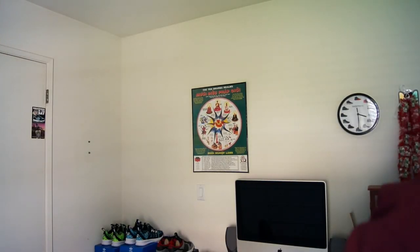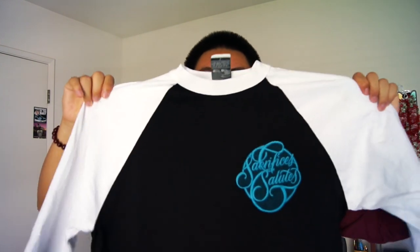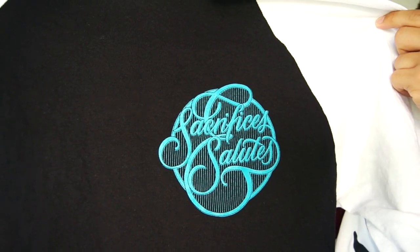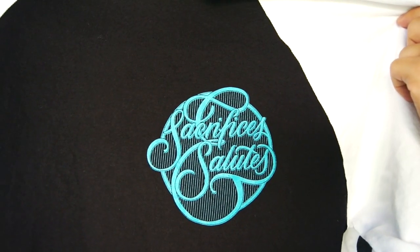I'm going to show you guys my favorite one of them all — the baseball tee. We have the black and white baseball tee with that teal, almost Tiffany-looking color, just a little bit darker. We have the logo right there on the neck part. Flipping around to the front, we got just a little logo where the heart would be — Sacrifices and Salutes. Very, very clean, dope execution on all three of these pieces.